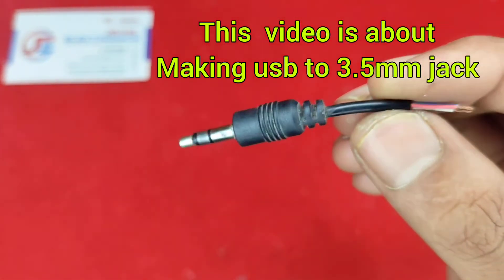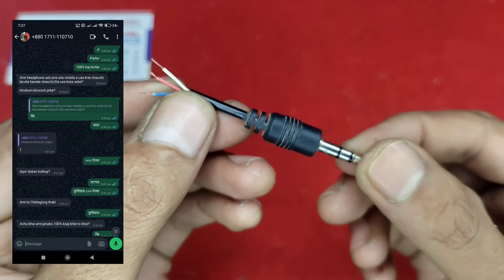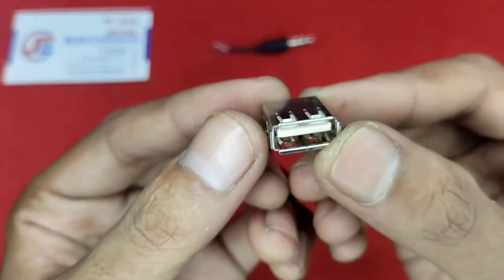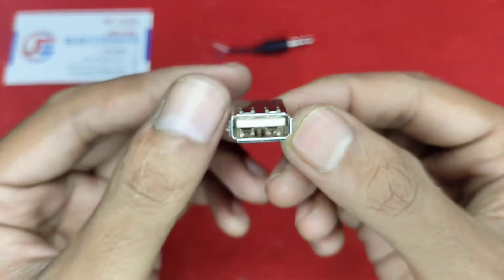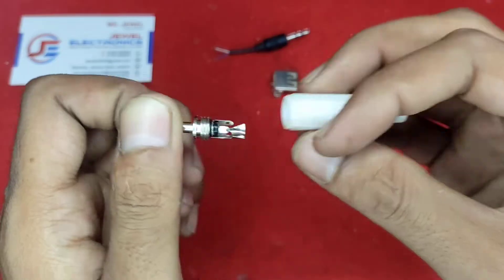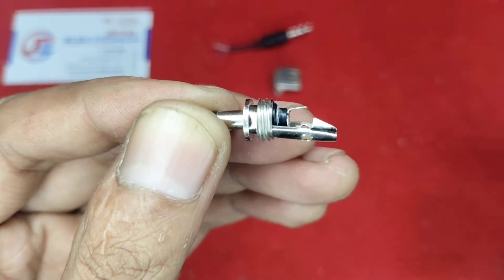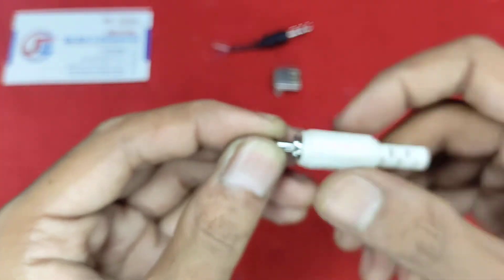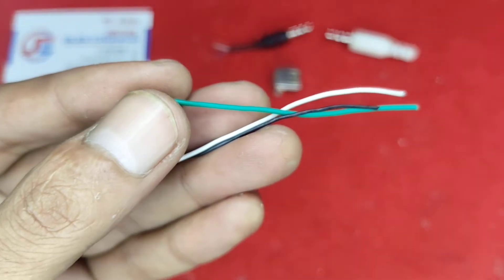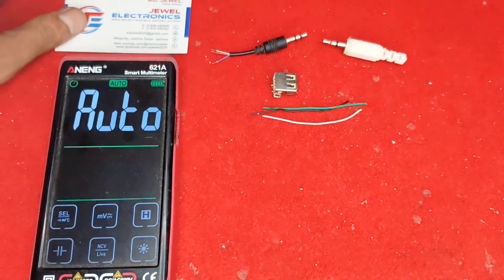This video is about making a USB to 3.5mm jack. One of my customers needed this and ordered it online. He needs it to use his USB headphone with a mobile device, since his headphone is USB and he needs a 3.5mm to USB audio converter. I will show you how to make this audio converter — it works in reverse too, so don't skip any part of this video.